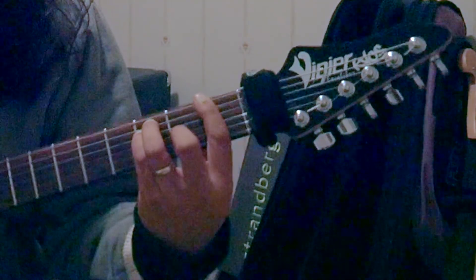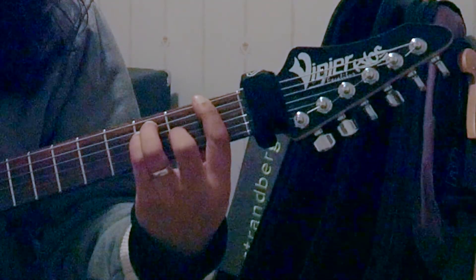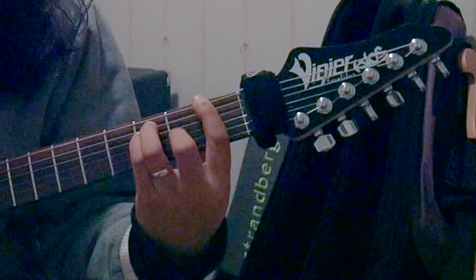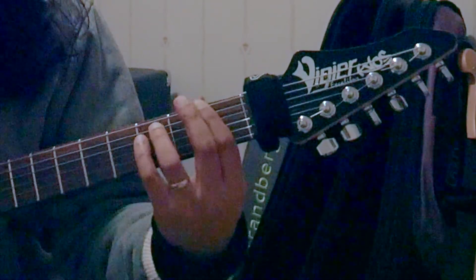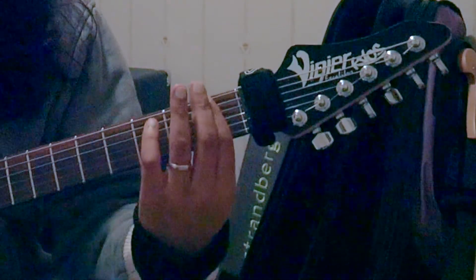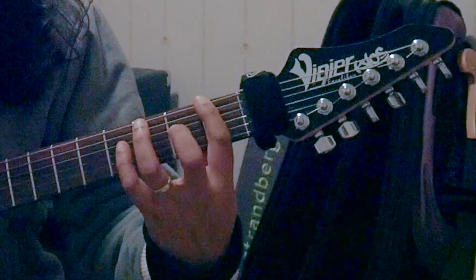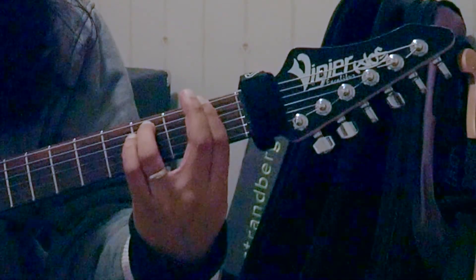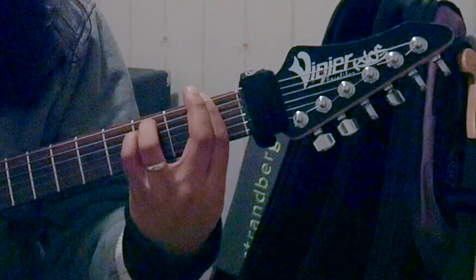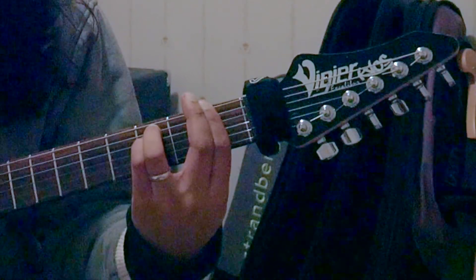So we have our barre chord here, and we're going to take away our middle finger, so that we have our index finger completely covering the first fret, holding all the strings down there. Our ring finger on the third fret of the A string, and our little finger on the third fret of the D string. And then we're going to play all the strings here.